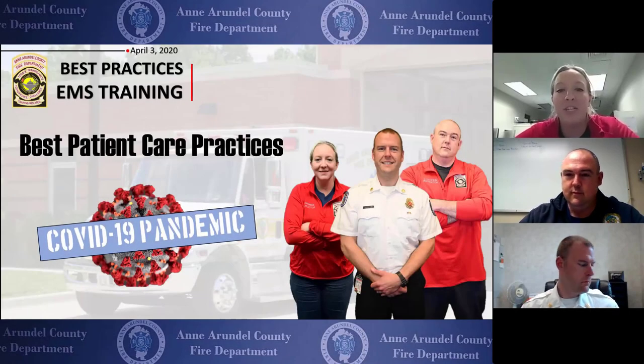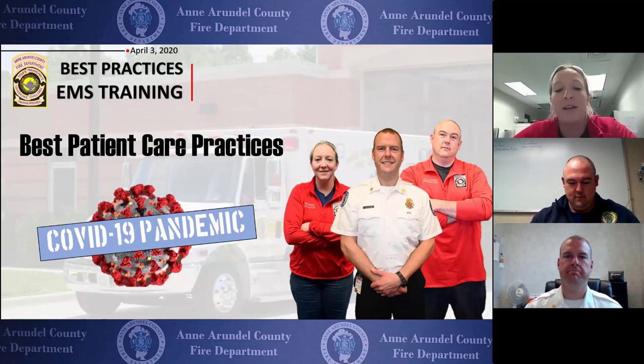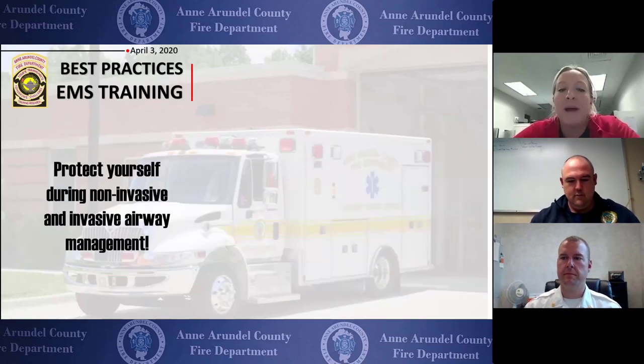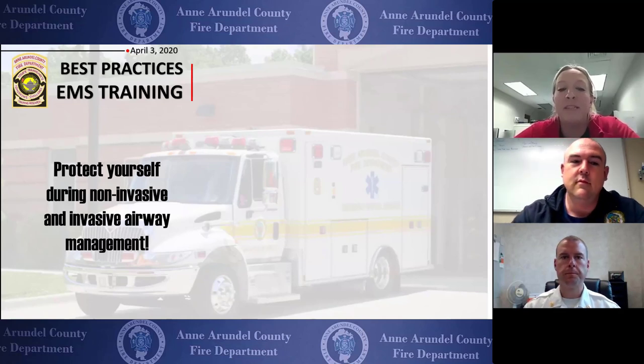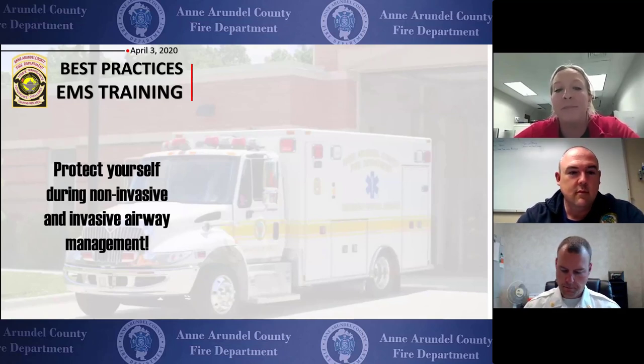Hey everybody, it's Jeannie and James from EMS Training here with Captain Sivak from QAQI. Today we're going to talk about ways to protect yourself while doing both non-invasive and invasive airway management during the COVID-19 pandemic.